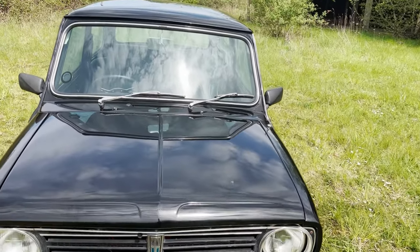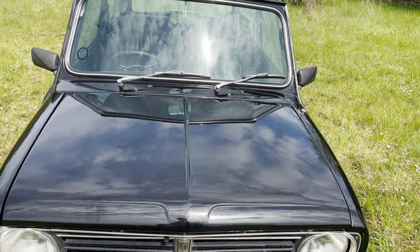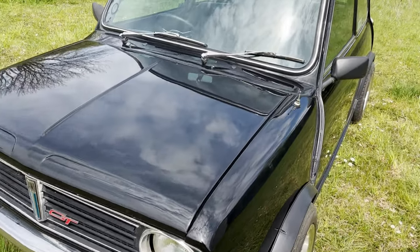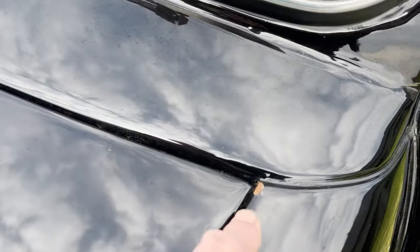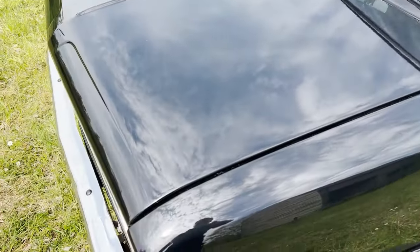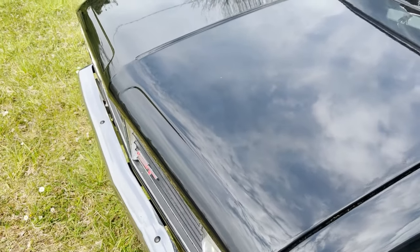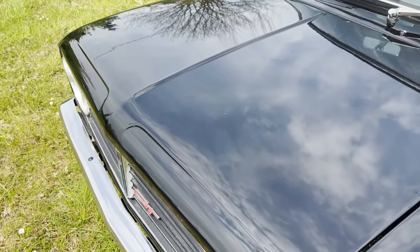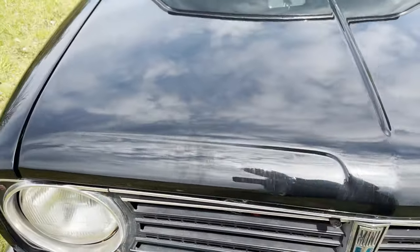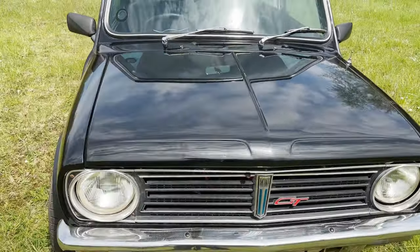I haven't been through the history yet to see when it was done. The paintwork is generally pretty good, especially as black shows every mark. We have got a little chip back here on the edge of the wing where the bonnet has touched it at some point. As you can see the bonnet does sit very slightly proud — we've tried pulling it down but all that happens is you can't open it. So we've adjusted it as best we can so that it doesn't sit too proud.